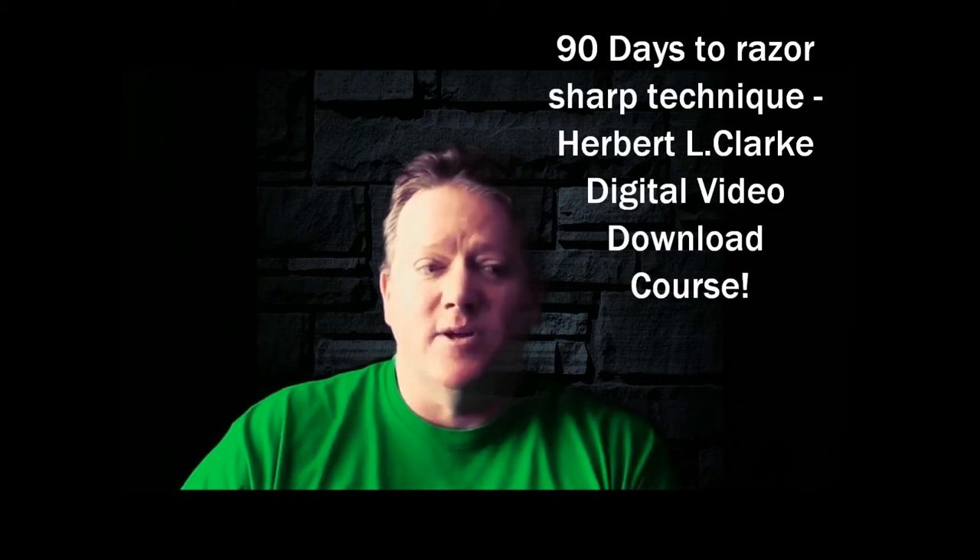You should know that I have a course designed to efficiently increase your technique dramatically and in a short amount of time. It's called my 90 Days to Razor-Sharp Technique.